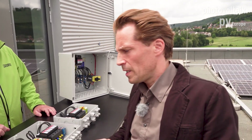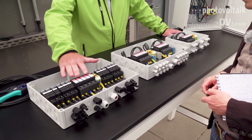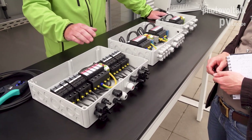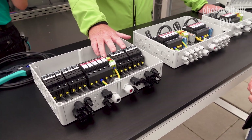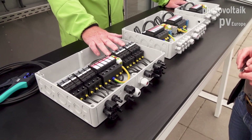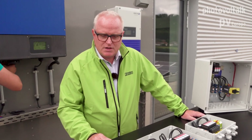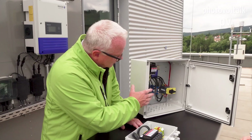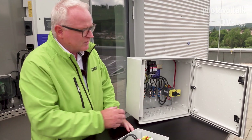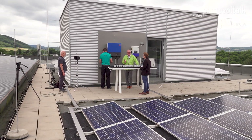Looking at the components — especially in this big one — all variants share the over-voltage protection in common. Here we have fuses. The boxes need to be equipped with fuses because with six strings we need to avoid reverse current from one defective string, so we secure them using fuses. We also have the firefighter disconnector, which is placed in this box.